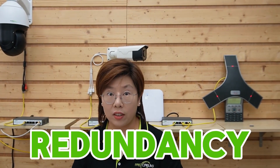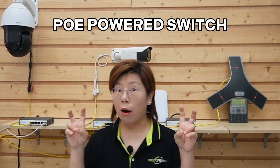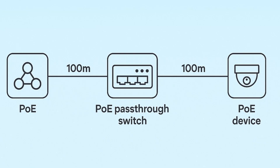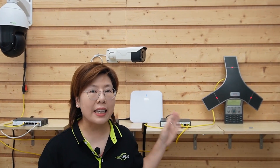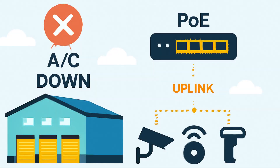Warehouses aren't immune to power hiccups, so we designed redundancy right at the edge. Remember, these are called PoE Powered Switches — 'powered' is the key word. They take in PoE from upstream and pass PoE out to your devices. You can give them both AC and Power over Ethernet. If the building AC goes down, the PoE feed from upstream takes over instantly. Your cameras stay alive, your access points keep clients connected, and your phones don't drop — business continuity without a generator at every closet.